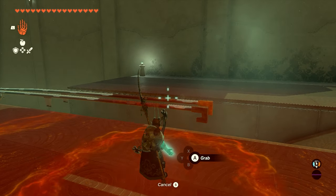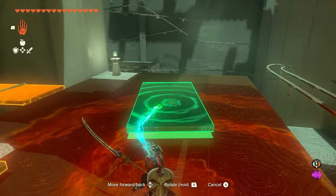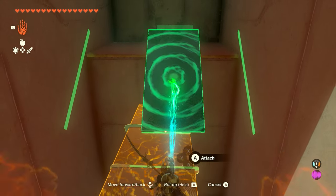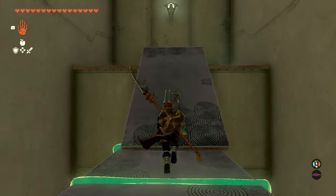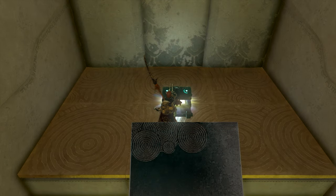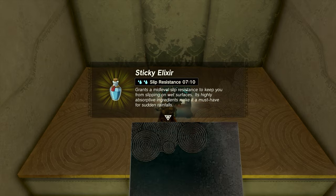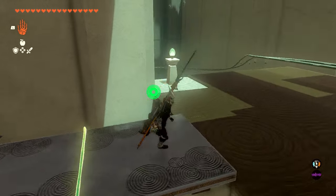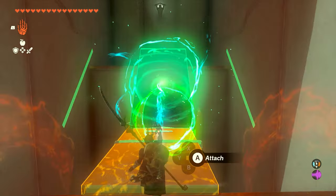Then we're going to come over here and grab the two-sided plate that spawns, and we're going to use this as a ramp to get up to this chest. You can just drop it on top here, run up, and grab the chest. Inside you're going to get yourself an elixir — a sticky elixir that'll come in clutch later on, not in the shrine, but just in the future of the game.